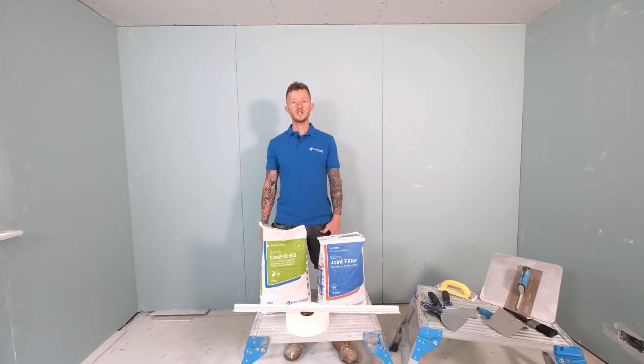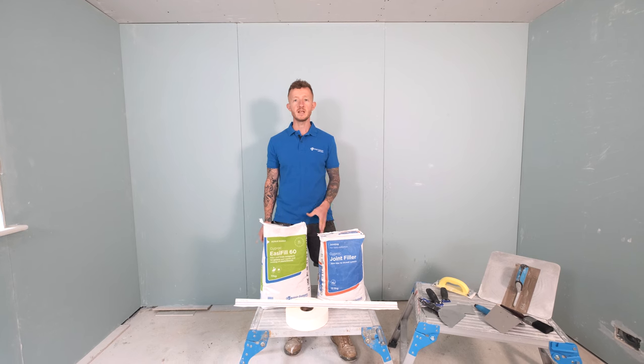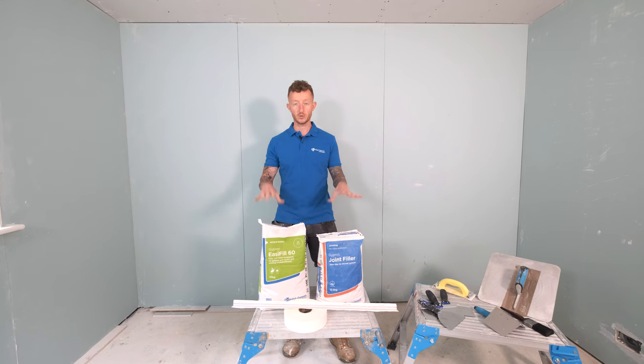Hi, I'm John from A&E Construction and today I'm going to be talking you through the process of hand taping and jointing using British Gypsum's Gyprock products.